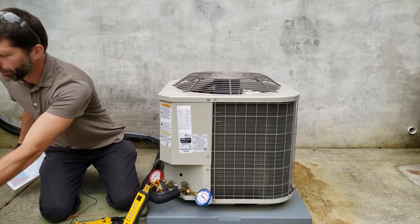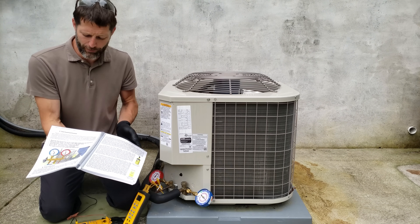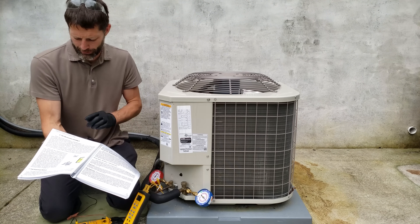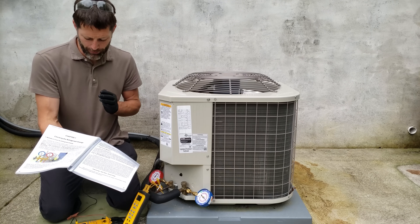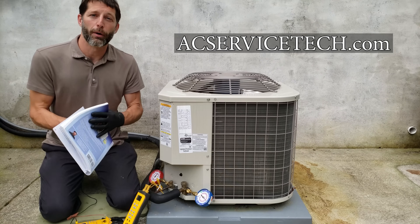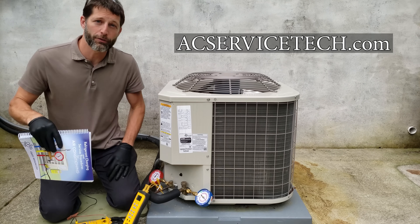Also make sure to check out our refrigerant charging and service procedures for air conditioning book. It covers the total superheat method, TXV effectiveness, the subcooling method, and a full chapter on checking the refrigerant charge. Check out the full outline at acservicetech.com.